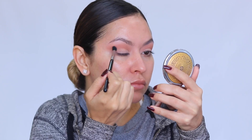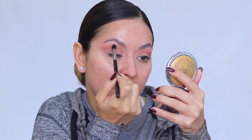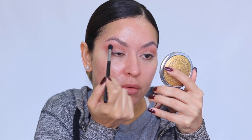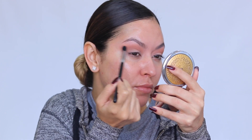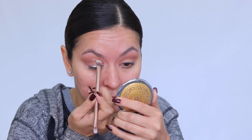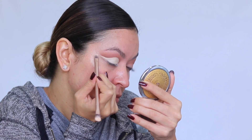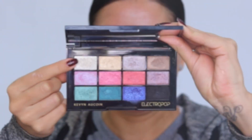Now I'm going into the Contour Book Volume 3 by Kevin Aucoin, taking the medium sculpting shade and dusting that into my crease as well, because I wanted a cooler tone to neutralize that first shade. Then I'm going in with my concealer to cut the crease — I first place it along the lash line, look up, and it transfers to give me a guide. Because I have hooded lids, I elongate and wing out that shape for more of a cat eye.